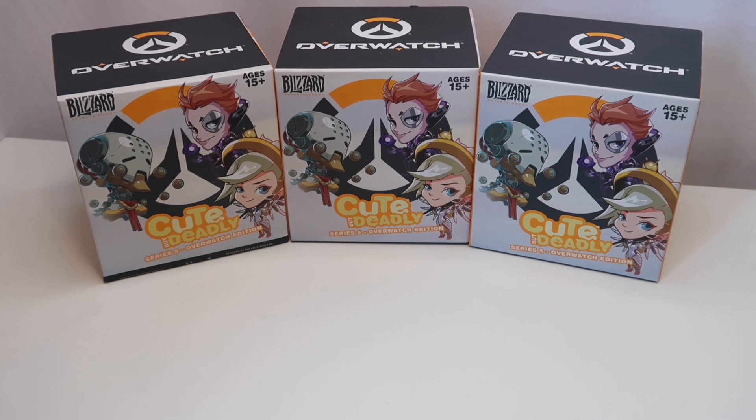Hi guys, welcome back to my channel. My name is Natasha Mae and today we're going to open these three Overwatch Cute But Deadly series figures. I've opened a Cute But Deadly series before and I thought they were really cool, so I saw these and thought we'd give these a go as well.